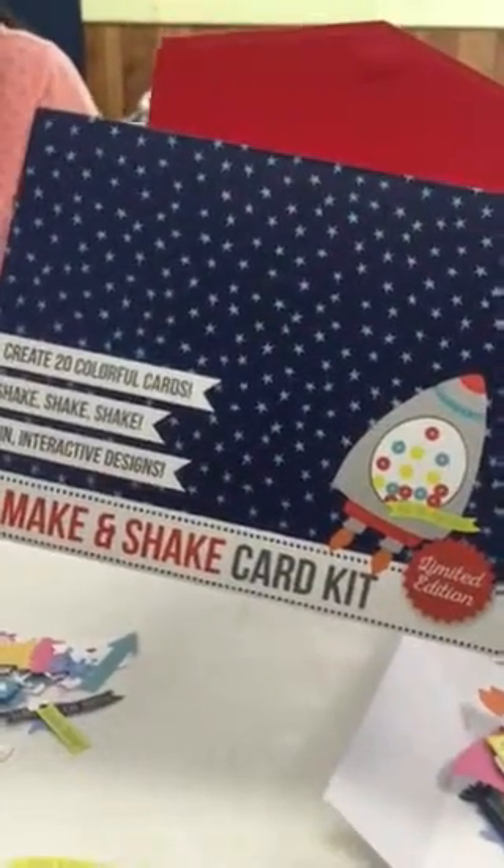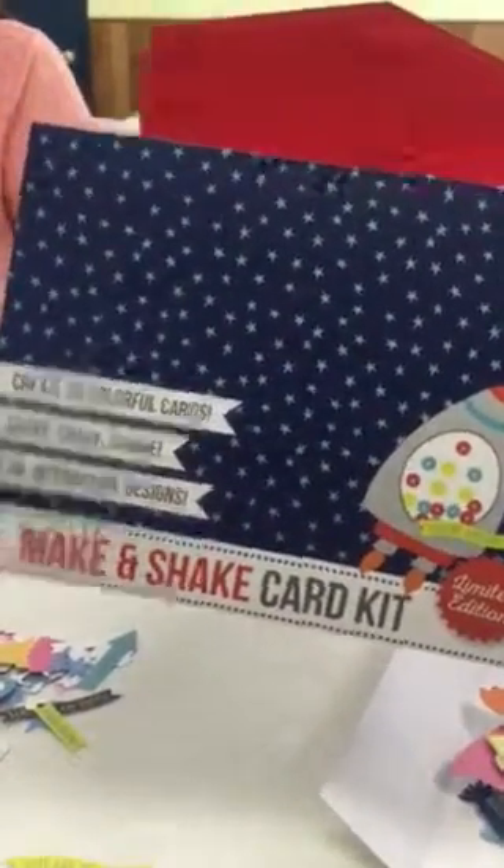Welcome back to YGY Club. We are now making the Shake and Make card kit that comes with Anthology's CEO Kit, and it comes with so many fun pieces.